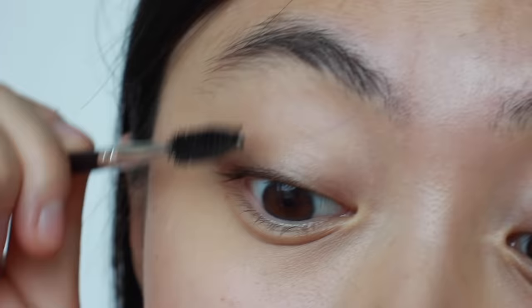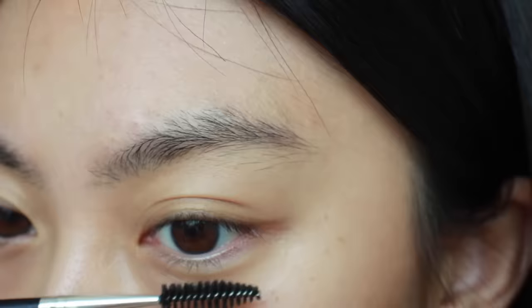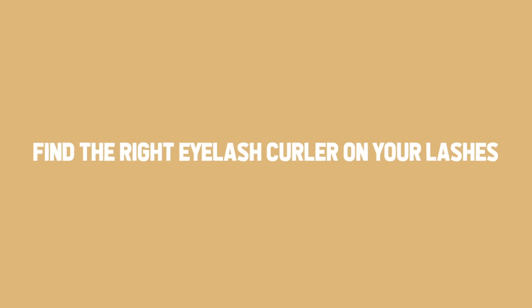The second tip is to find the right eyelash curler for your lashes. Everyone's lashes and eye shapes are different, so a curler that works great on my eyes may not work well on yours. If your curler doesn't align with the structure of your eyes, it could even damage your lashes. The best one grabs all of your lashes without missing a single one.